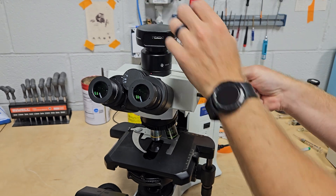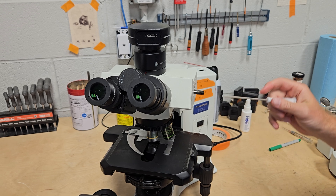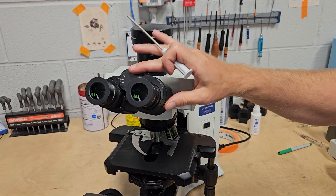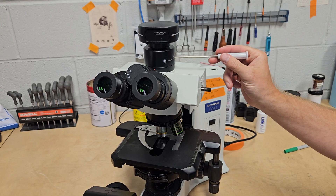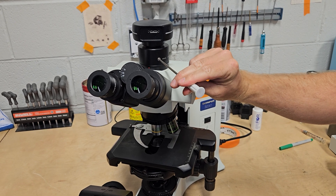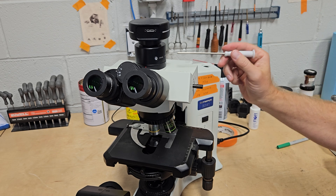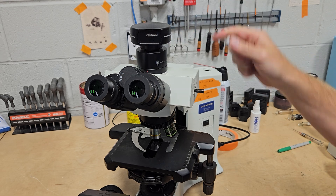What this focus adjustment is used for: when you bring the specimen into focus through the eyepieces, sometimes what you see on the camera doesn't match what you see through the eyepieces. The easy way to fix that is to bring the scope into focus by looking through the eyepieces, bring your camera image up on your screen, then back the lock off and rotate the focus ring while looking at the screen. Once it's in focus, lock it back in and your camera will be par focal with your eyepieces.